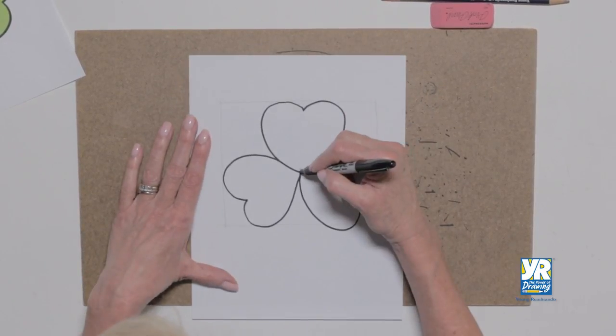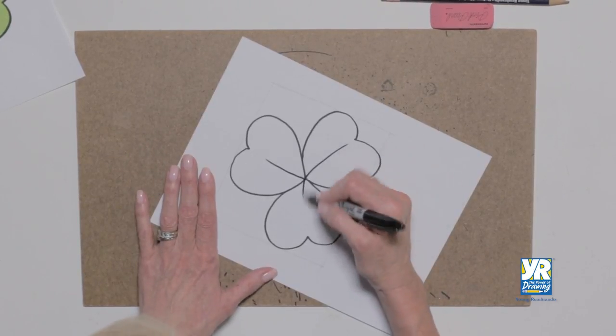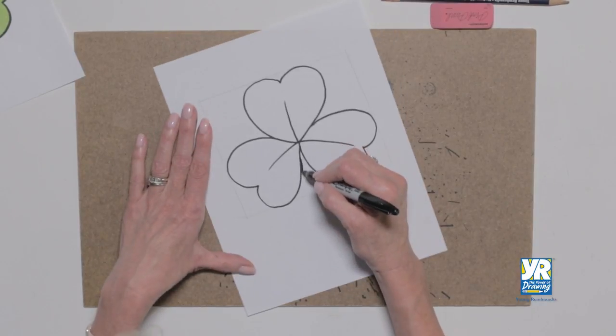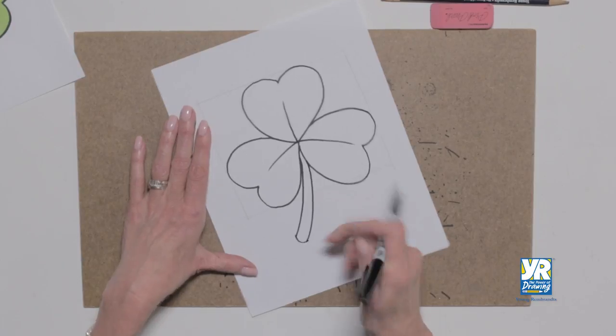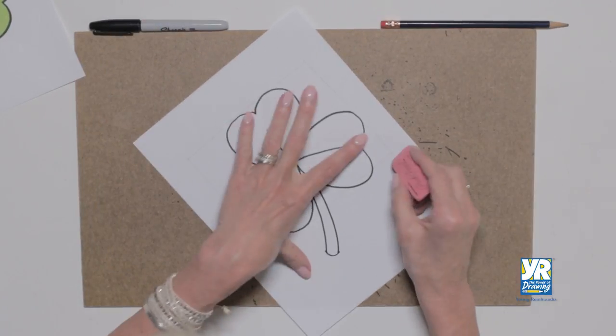Now I'm gonna have this little line because they have a little crease in them right at the center. There we go, and now I need my stem. I'm gonna come down, wrap it up, and we're gonna do a little erasing because we don't want those guidelines.